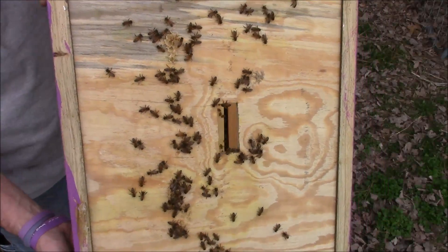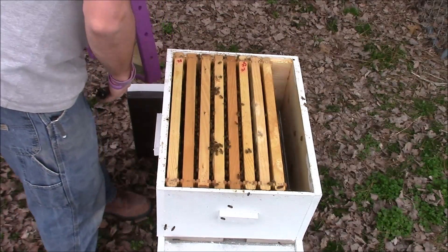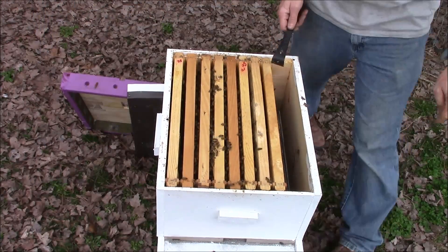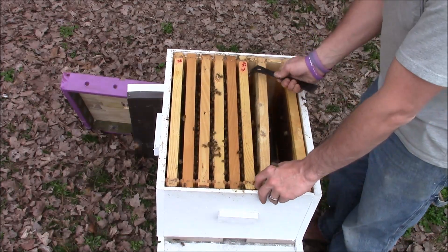Bees on top of the lid. I checked my bees over at my mother's house today. I think I got one of those over there that's queenless — I'm not 100% sure, but I think they are.